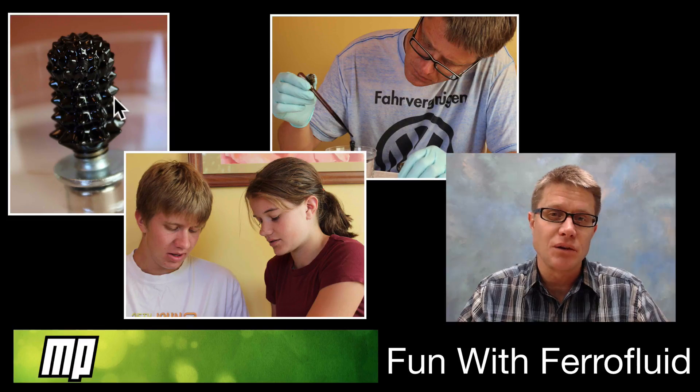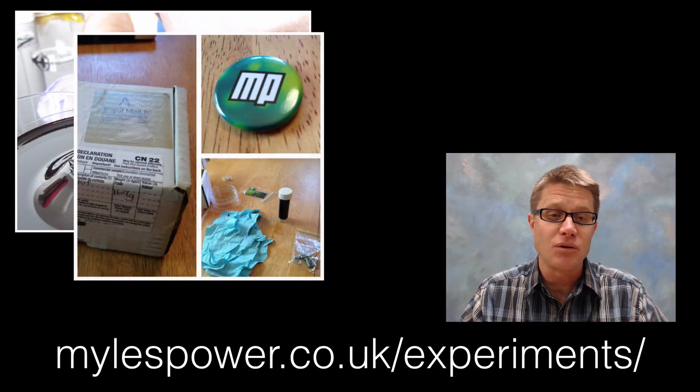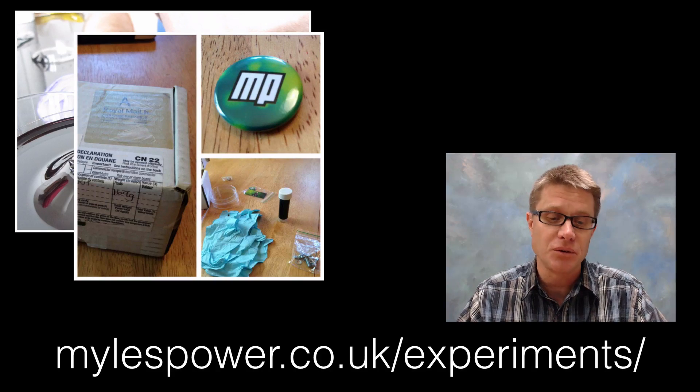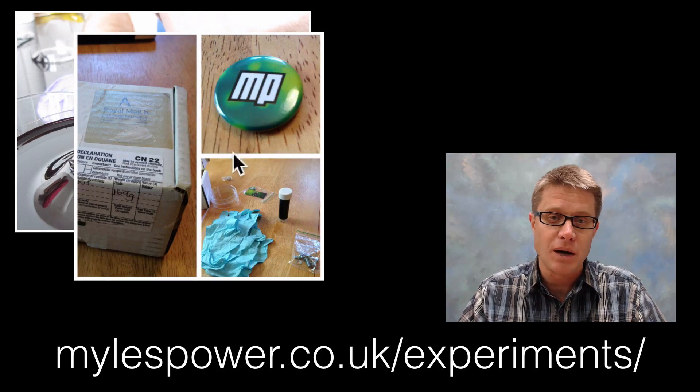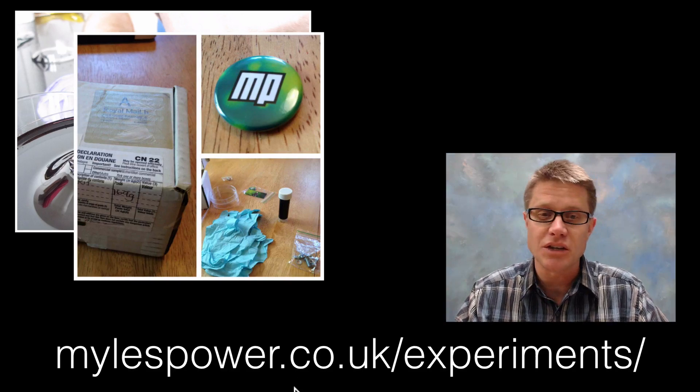The ferrofluid that I received came from my friend Miles Power, a fellow YouTube eduguru. I was putting together these science boxes and told him it sounds amazing, and he sent one our way. We received a box in the mail which was from the UK, and that was very exciting. It had all the material you would need to play around with ferrofluids, and it even had this little cool Miles Power button. If you want to look at Miles' work you can go to his website — I'll put a link in the video description down below.